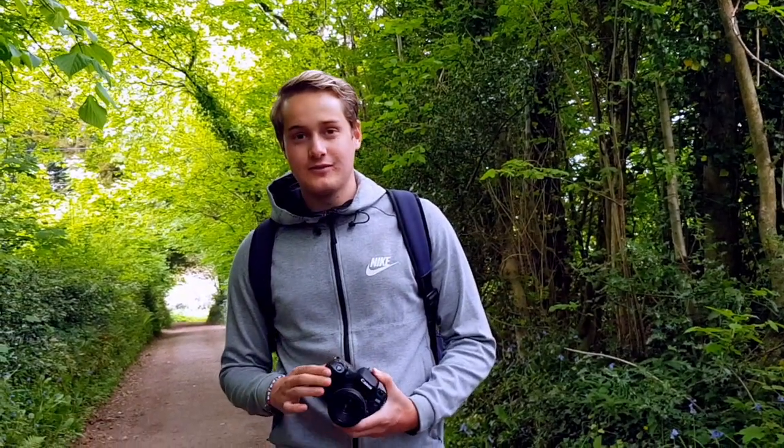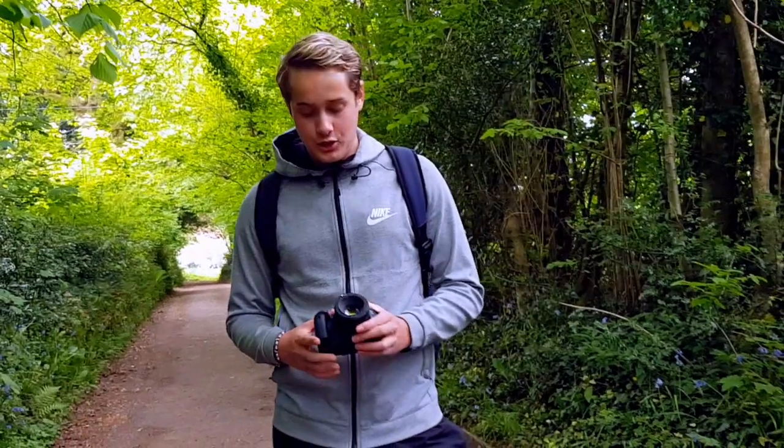Yo guys, what is up? So today we're doing a challenge — we are shooting with the 50mm. We're going walking around a bit and just going to shoot with the 50mm, that's the only lens I've got with us and we're going to see what photos we get. Let's get on with the video, let's go with it.